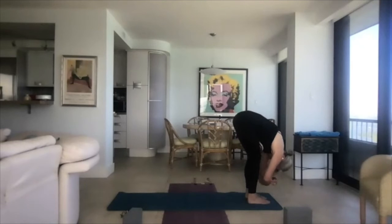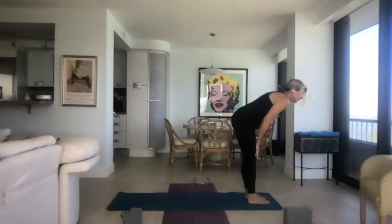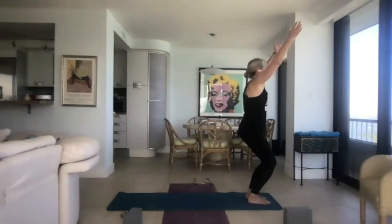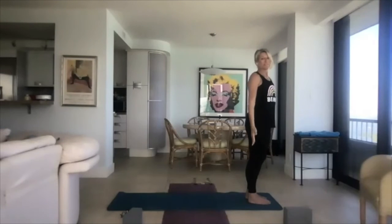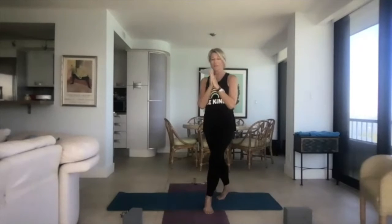Walk your feet to your hands. Let your head hang — say yes, say no, make sure there's no tension in the neck. Inhale, come up halfway. Exhale, come down. Inhale, reverse swan dive the arms as you sink the hips into a chair again — rooting and rising. Stand and come into Tadasana, mountain pose. We're ready to flow — that was just a warm-up.